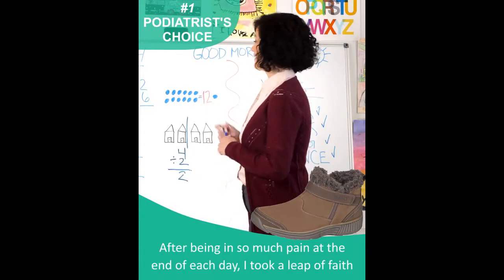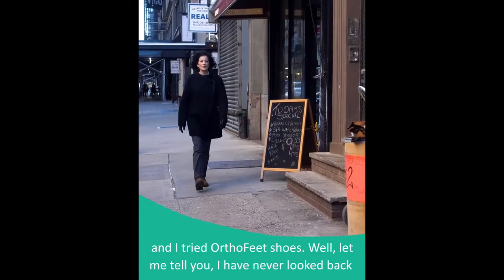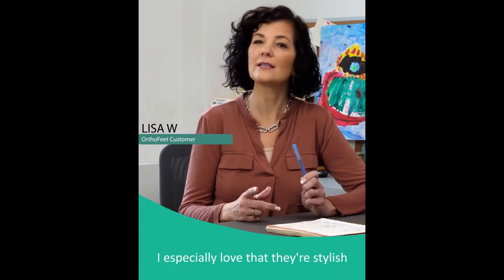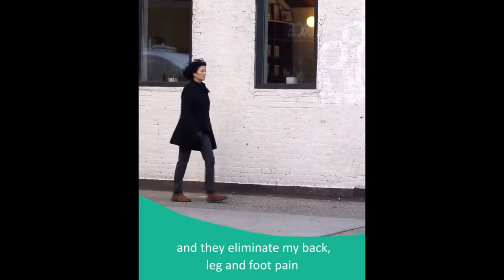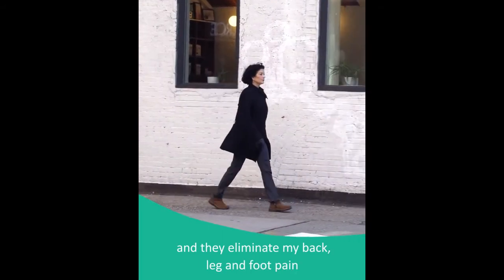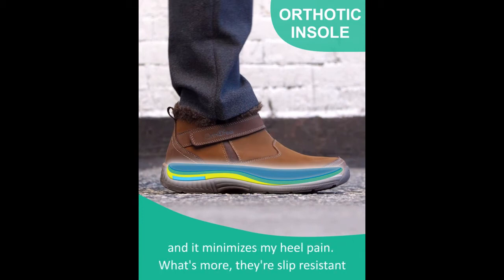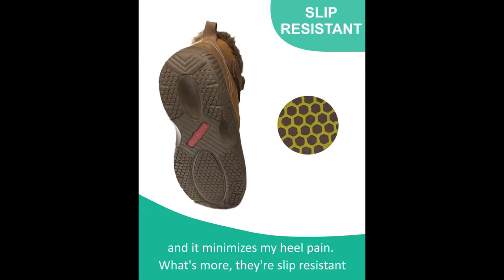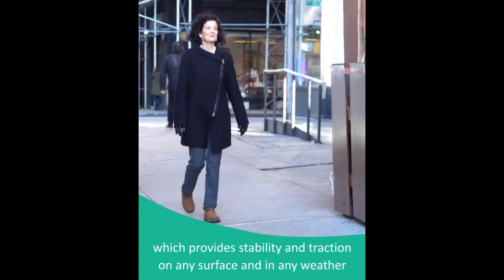After being in so much pain at the end of each day, I took a leap of faith and I tried OrthoFeet shoes. I have never looked back. I especially love that they're stylish and they eliminate my back, leg, and foot pain. The built-in orthotic improves my alignment, it controls my overpronation, and it minimizes my heel pain. What's more, they're slip resistant which provides stability and traction on any surface and in any weather.